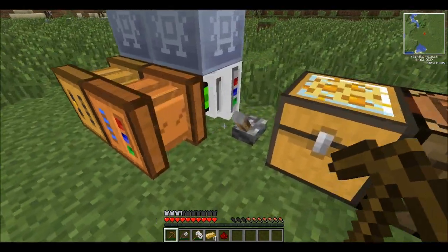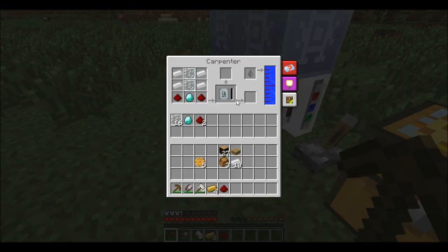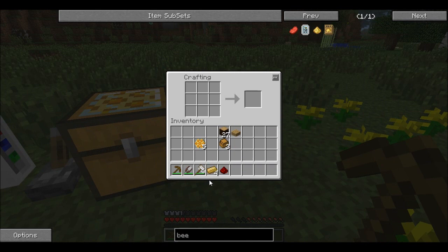That will start crafting. It was already on — oh, I haven't put that in there. There we go, that will start crafting. While we wait, I've also remembered the other thing we need to make — the habitat locator.